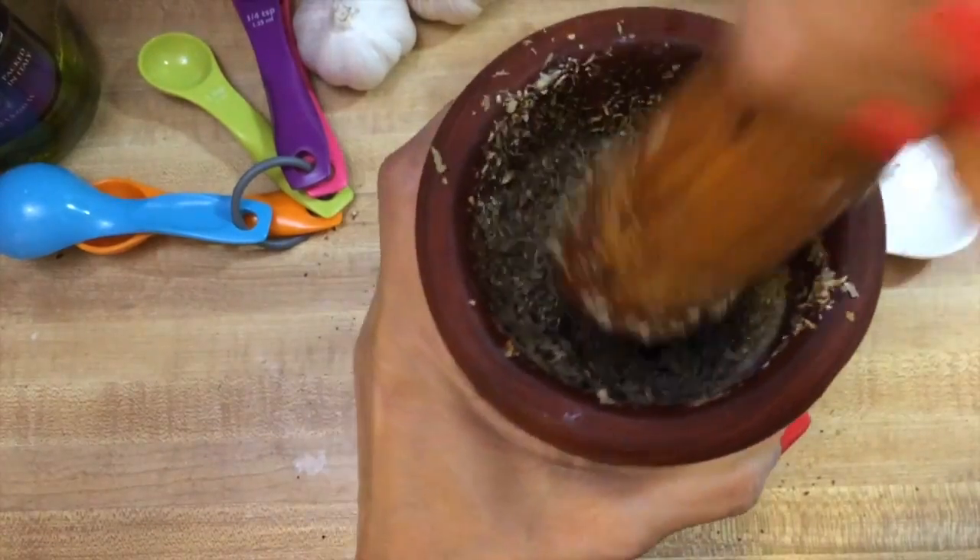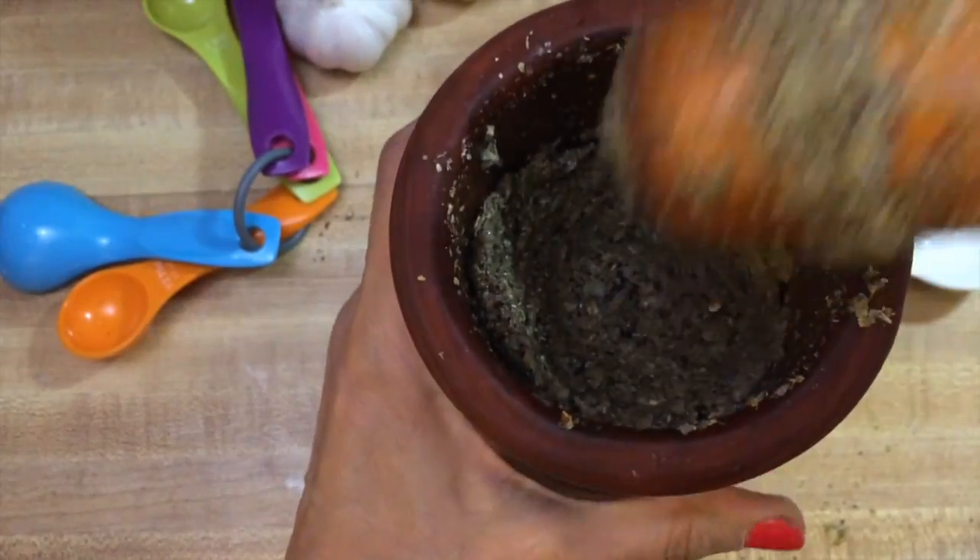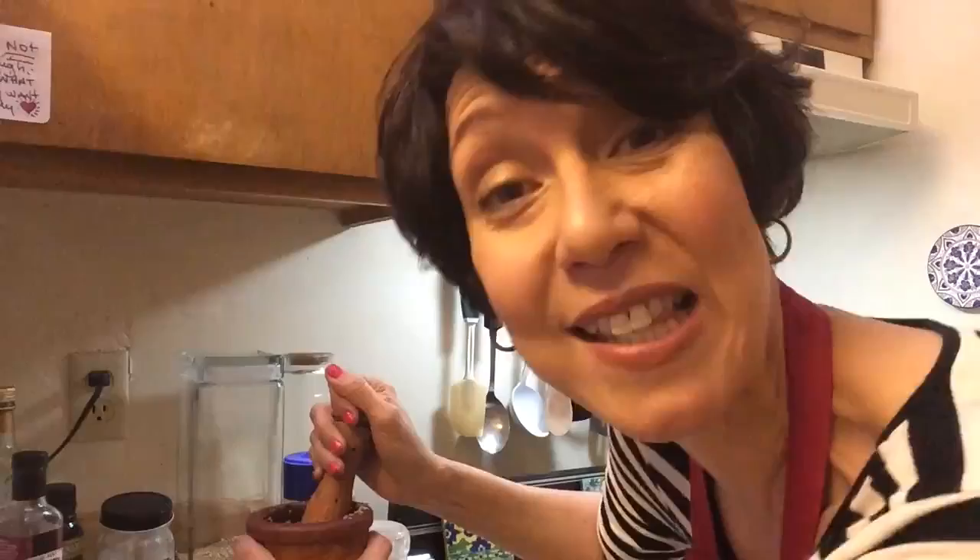After the peppercorns, we're going to add two tablespoons of oregano. Just make sure it's mixed in really well. Oregano is mixed in really well.